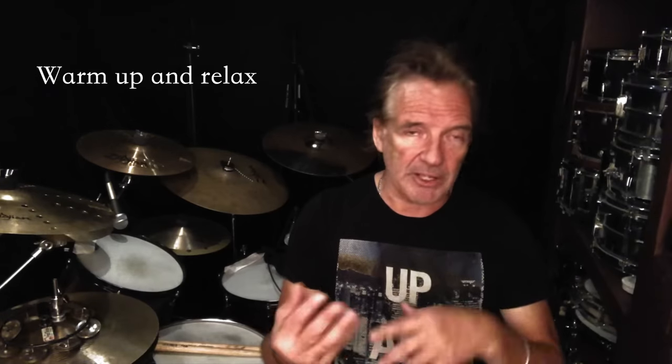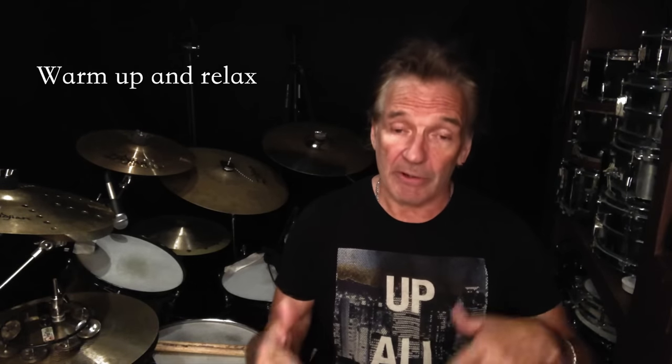The first thing I want to talk about is warming up. I see so many people warming up and playing as fast and loud as they can, really getting tense — that's not going to work and is probably the worst thing you can do. What you want to do is move slowly, let your arms and fingers warm up, play softly and smoothly, let the blood start rushing through your veins. This is going to be much better for you, not only physically but mentally.